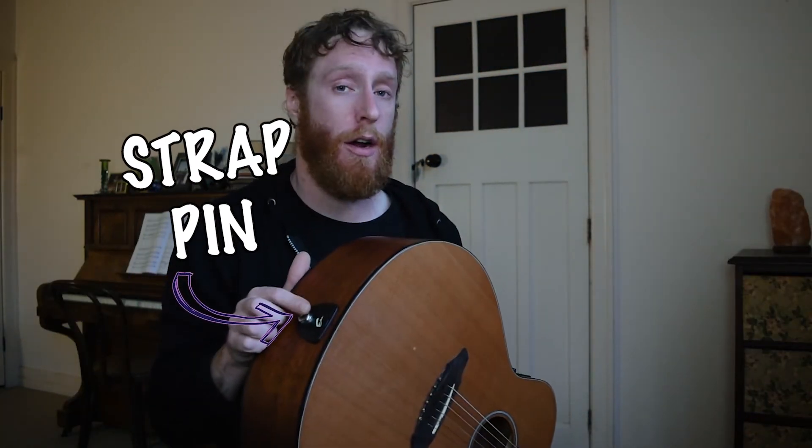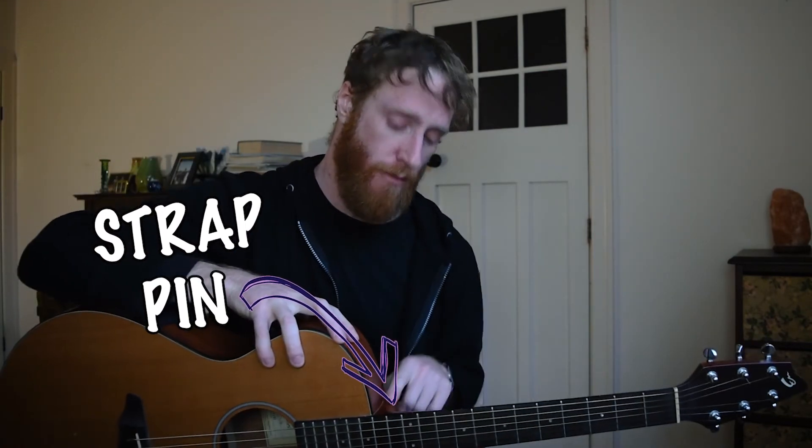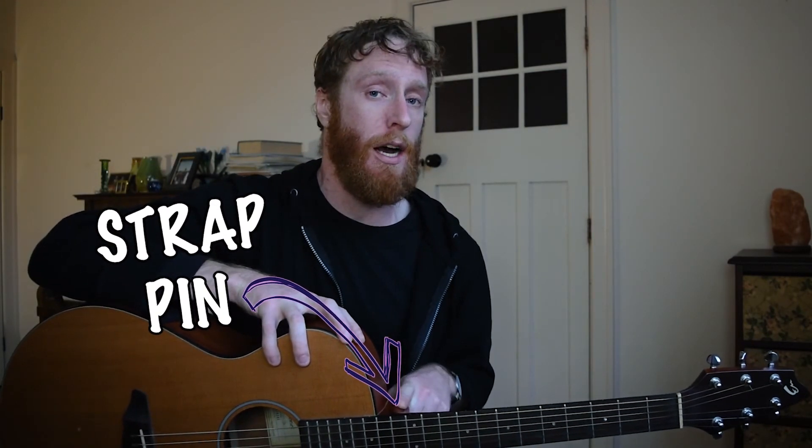Lastly we have our strap pin or strap button. You'll find those usually around here, and a lot of the time you'll have one in your heel as well. They're just used for fastening your strap to your guitar so you can play standing up. Pretty simple — so yeah, that's about it for the guitar.